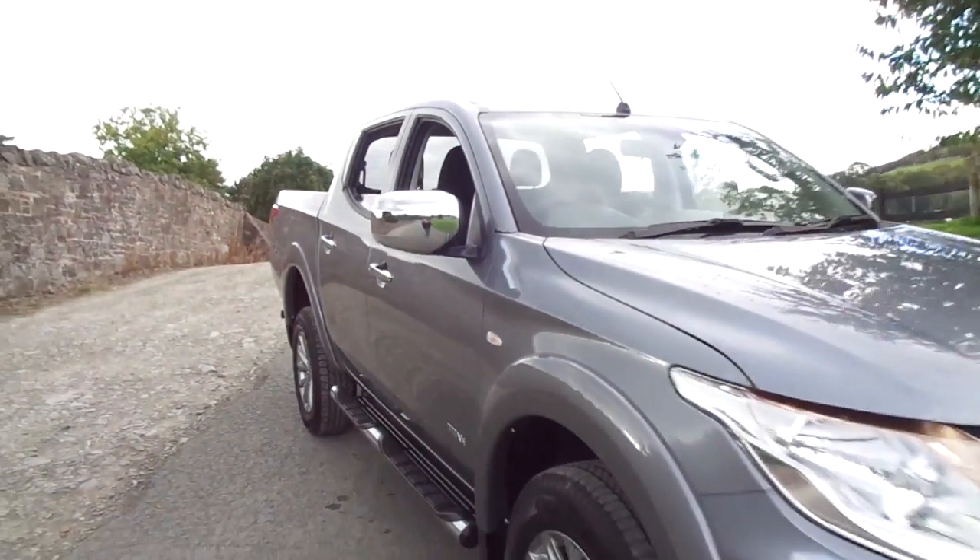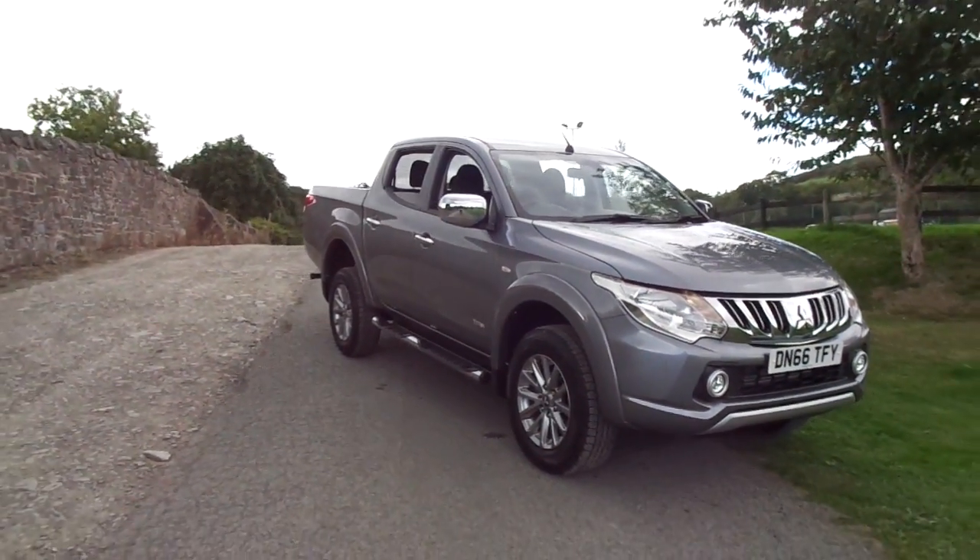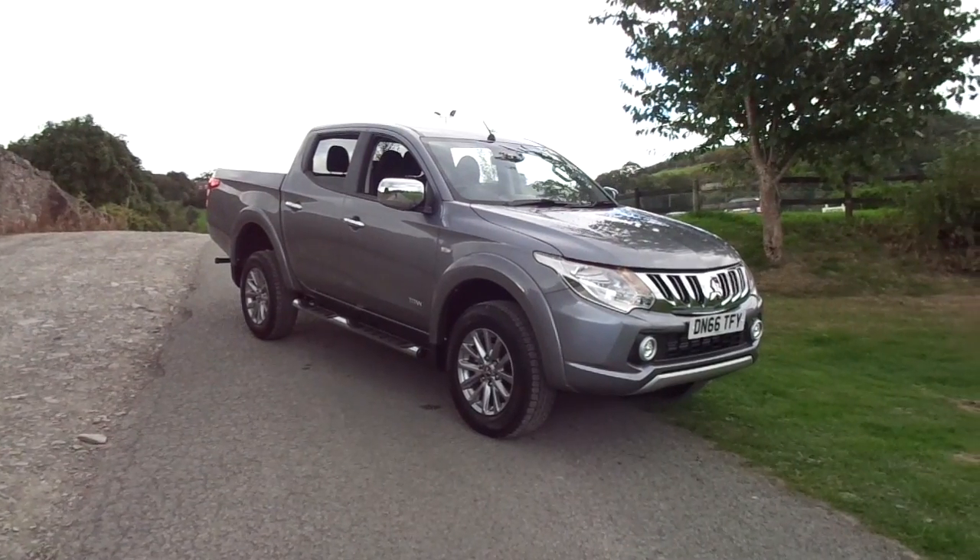So that's it — the 2016 Mitsubishi L200 Titan. For more information please contact JT Hughes Mitsubishi in Newtown.